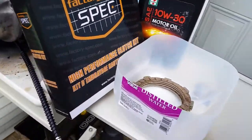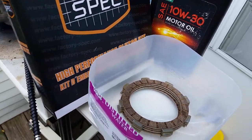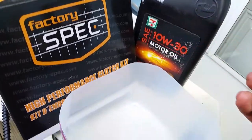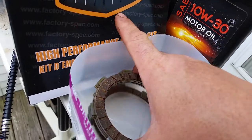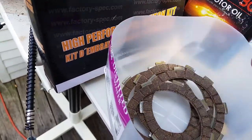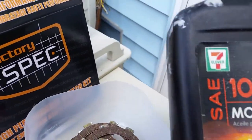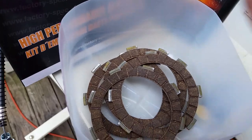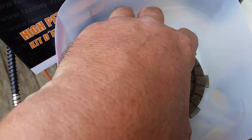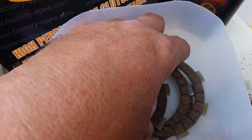First things first: when you get your clutch kit, you need a container — a gallon jug, a milk jug, a drain bucket, whatever you want. These are virgin clutches that have never seen oil. Since this bike takes a wet clutch system, cut the bottle in half, put your clutches in so most material is exposed, and dump in the same engine oil you're going to put in your motor.